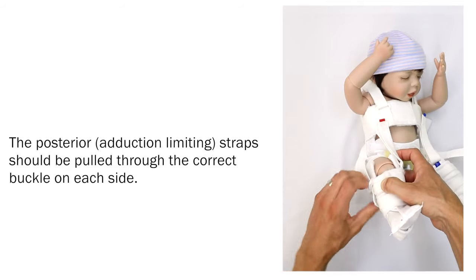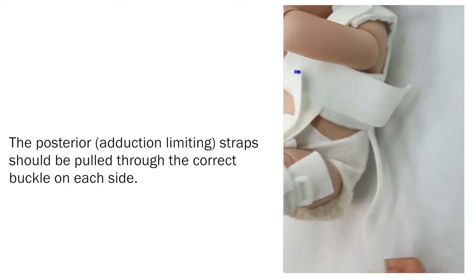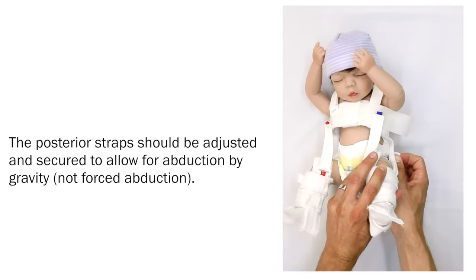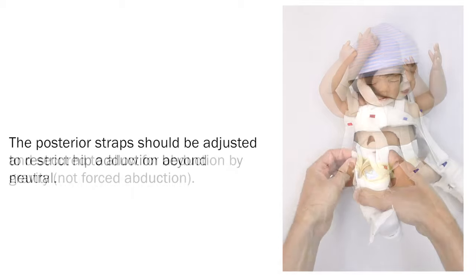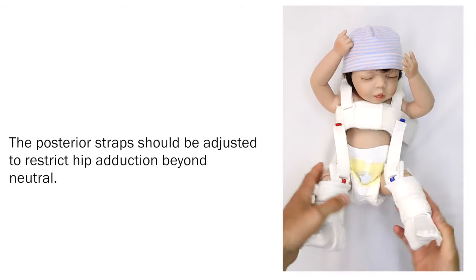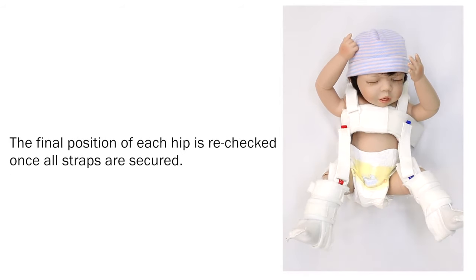The posterior adduction limiting straps should be pulled through the correct buckle on each side. The posterior straps should be adjusted and secured to allow for abduction by gravity and not forced abduction. The posterior straps should be adjusted to restrict hip adduction beyond neutral. The final position of each hip is re-checked once all straps are secured.